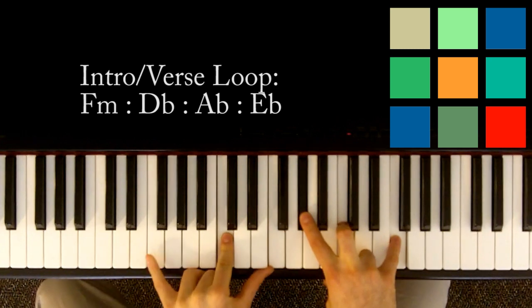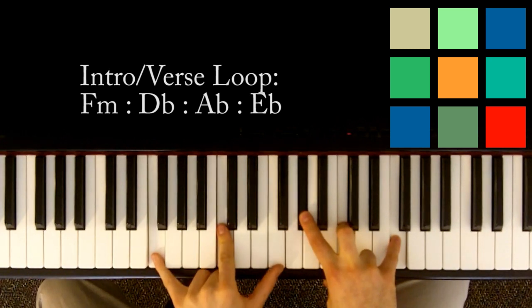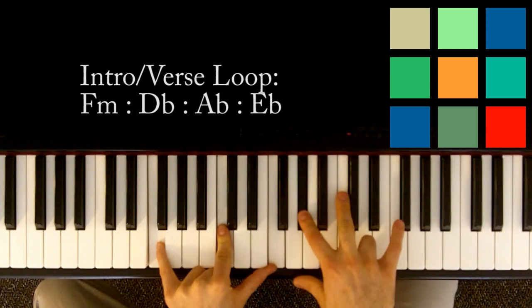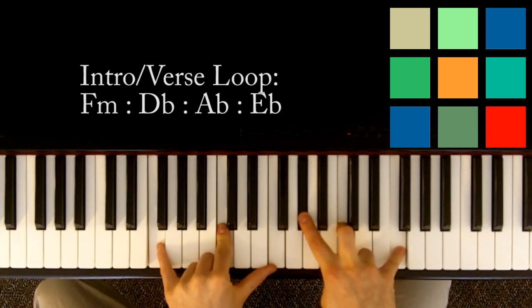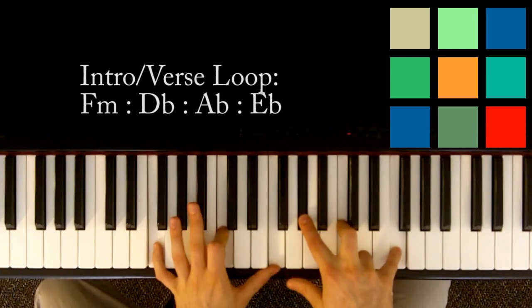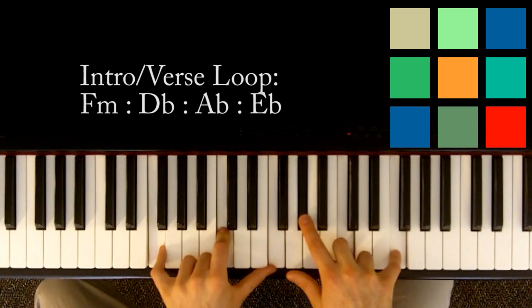So you just need an F minor. That's F, C, and F in your left hand. Then A flat, C, and another F in your right hand. You play that for a count of four: one, two, three, four.